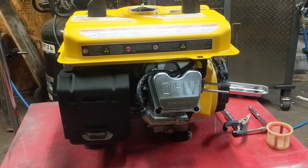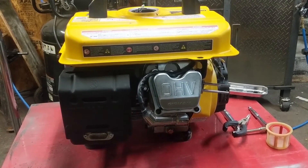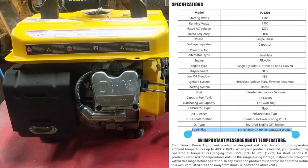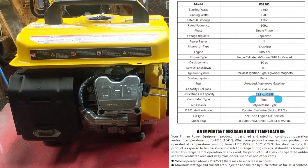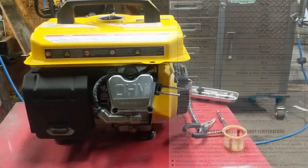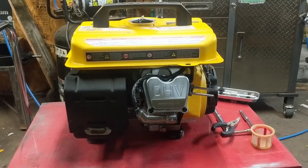You can also go onto Google and type in Furman 80cc manual to pull up a manual. On that manual you should have a list of not only what spark plugs you can run, but the specifications for your oil. In this case it takes 380 milliliters or 0.38 liters. Once I get this thing running, I'm going to warm it up and change the oil.